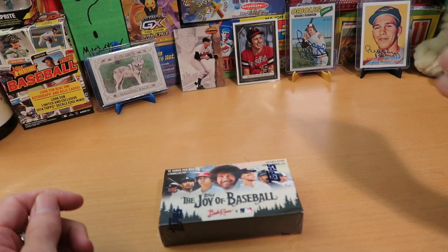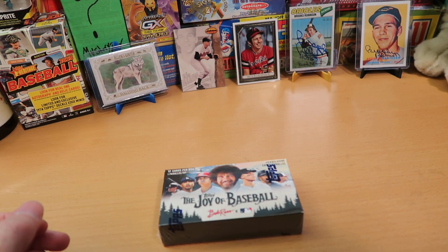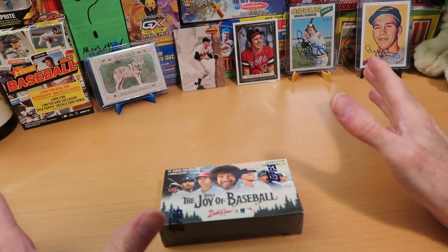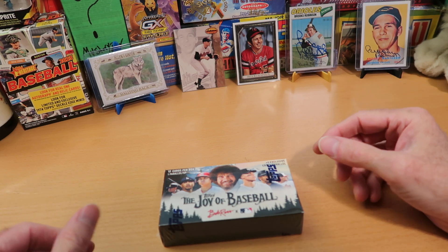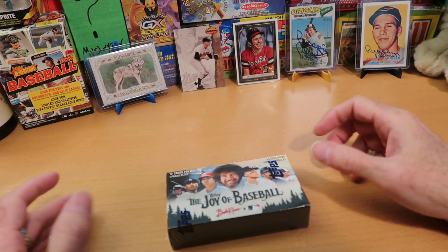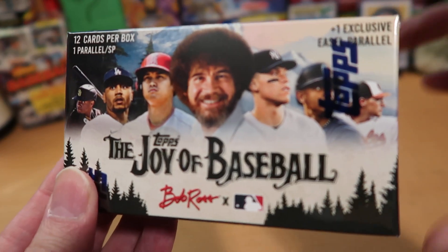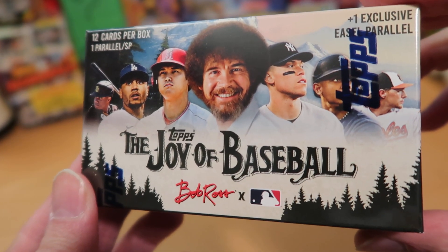Hey everybody, CW here — Card Wolf — because I'm always on the hunt for great cards. Today, as I often do on Tuesdays, I like to open new products, brand new products that have come out very recently. And this is the strangest, most weird product I may have ever opened in the decades that I've been collecting sports cards. This is, I can hardly believe this exists — it is some sort of strange partnership between Topps, Major League Baseball, and Bob Ross.